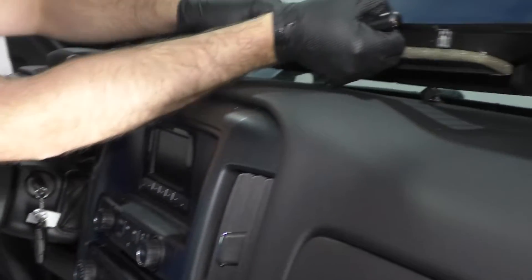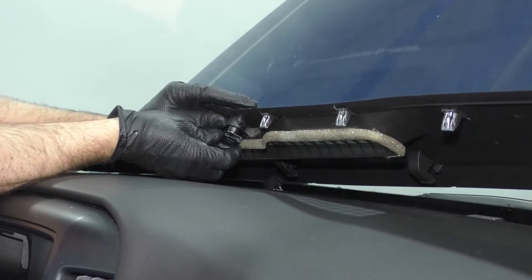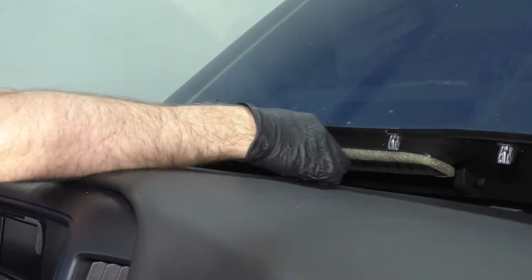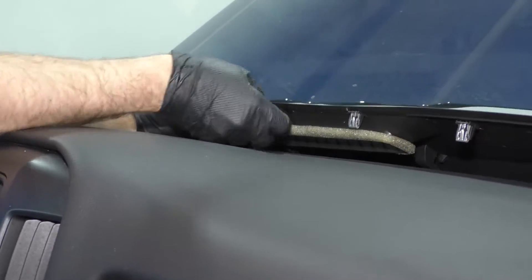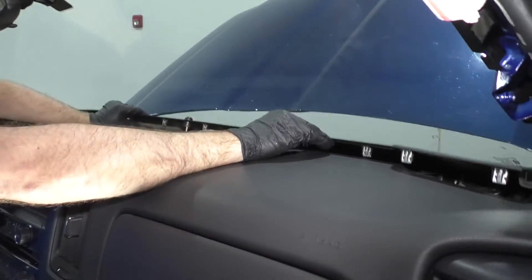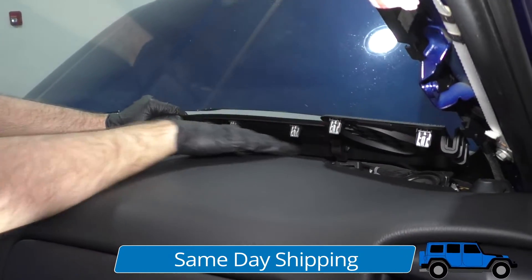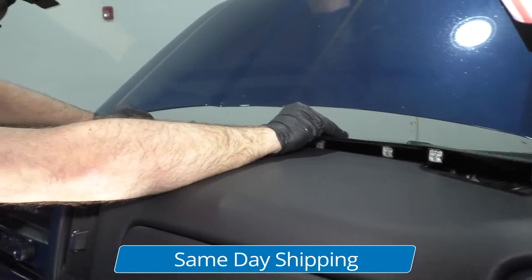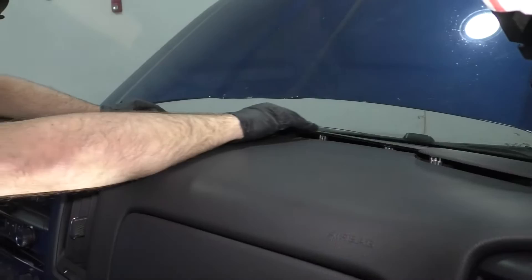We're going to move this cover right here. I'm going to take the ambient light sensor, just slide this into position like that. Make sure you plug it in right here, just like that. And then this cover — there are some clips that are going to slide into some panels on the dash, so you want those to slide in first.